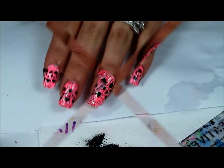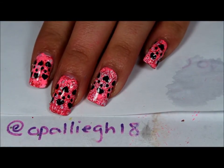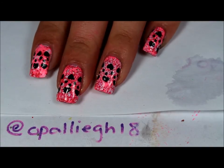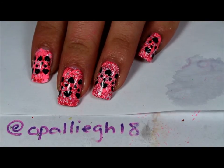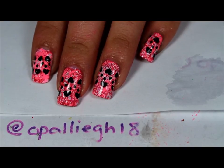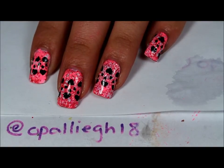Topcoat and clean up and then you're done. Here's the finished design, and if you would like a still picture of these, I'll be posting these on my Instagram. I have one more Valentine's Day nails before the 14th, so be sure to check out the playlist — I'll leave a link down below. I hope that you enjoyed this video and I'll see you in my next one.